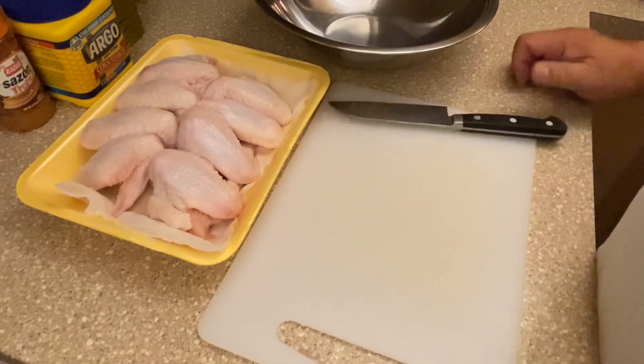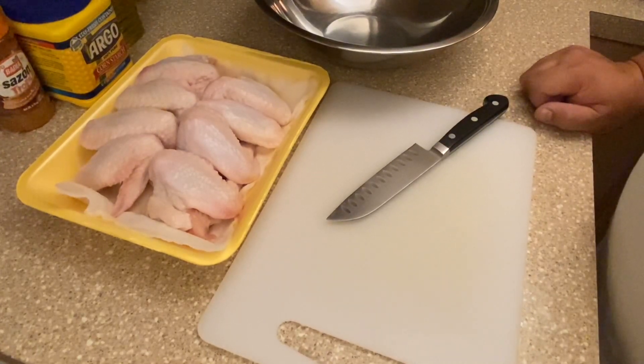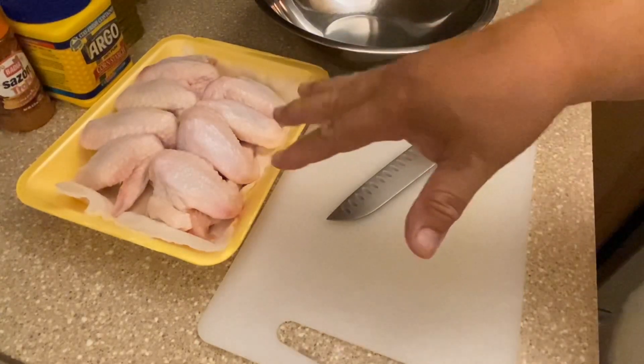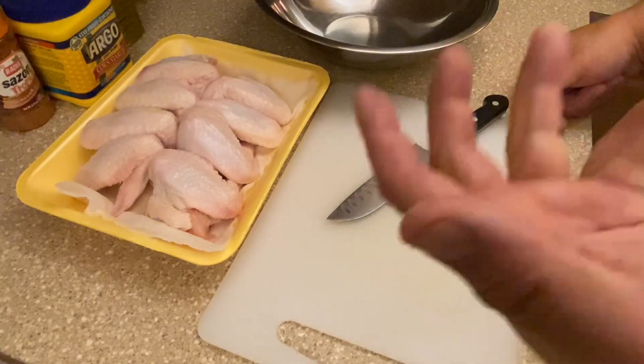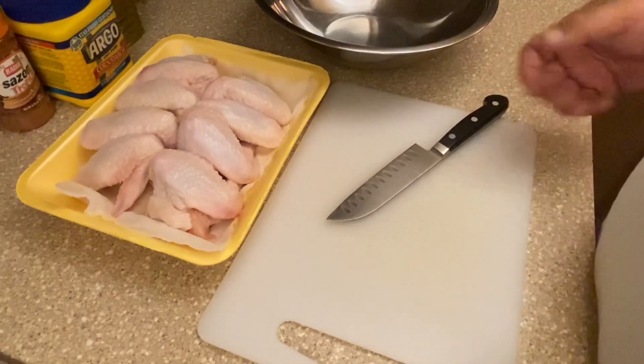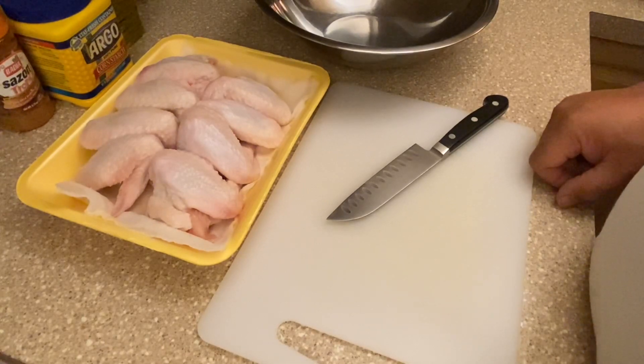We're going to prepare some wings and cook them in the air fryer. I've already washed these whole chicken wings, they've been rinsed, drying, and I patted them dry with a paper towel.